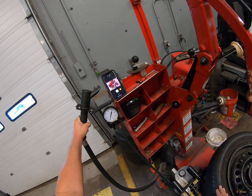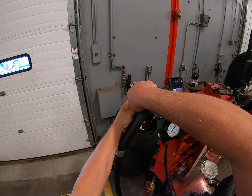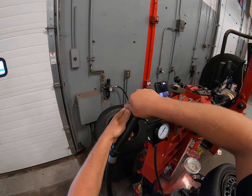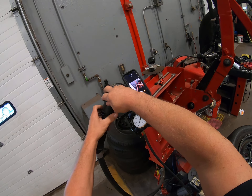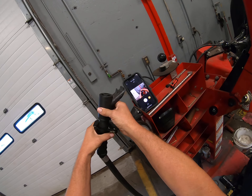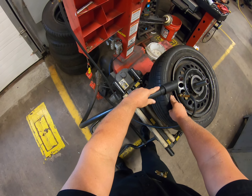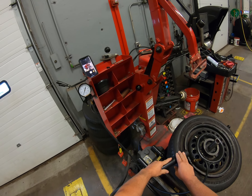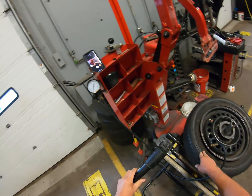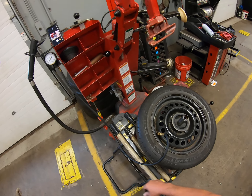If you get a tire that won't seat and you need a massive rush of air, you take the bead blaster and bring it down to the tire and really push hard — it's going to blast air. But we're hoping we won't need that right now, so we'll put that back up and lock it in place. Just push down a little bit — see the tire blowing up. Those two pops you heard were the upper bead and the lower bead seating.